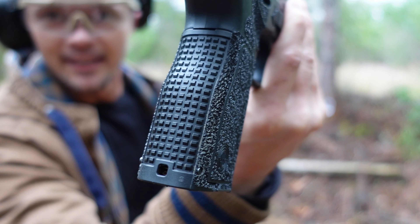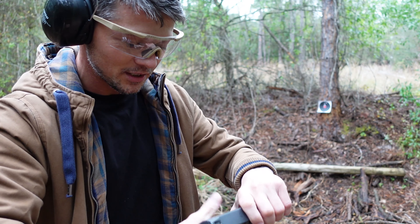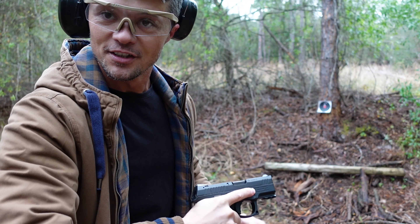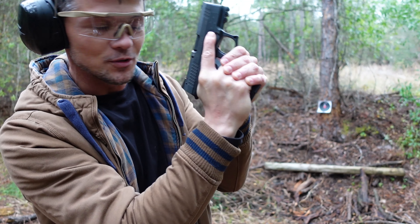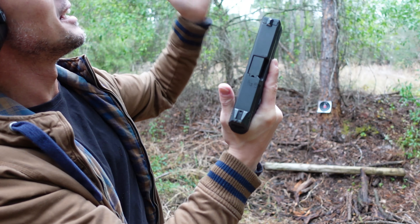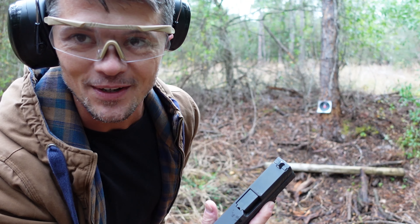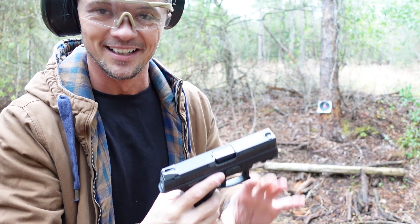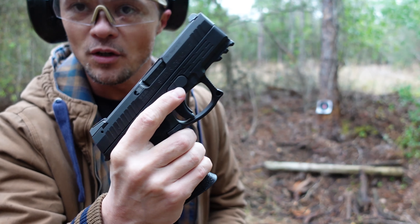We got our grip, and as I said the ergonomics of the grip feel really really good. It fits into my small hands with my small fingers just perfectly. You can have a proper grip on this gun without any problems. It started raining over here so I'll have to cut it kind of short, but the grip is excellent.